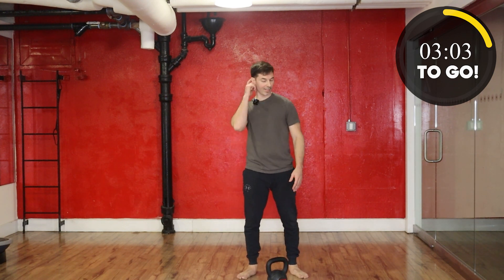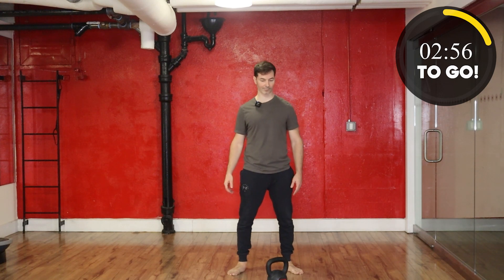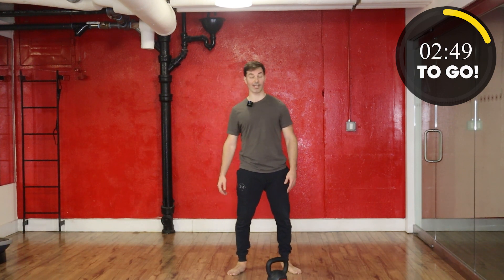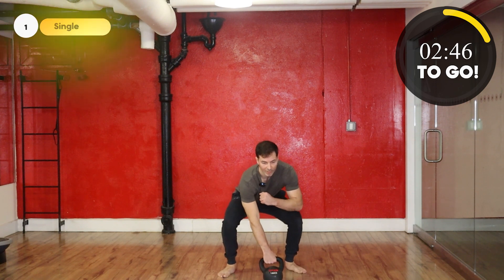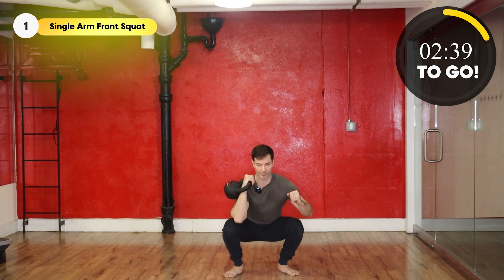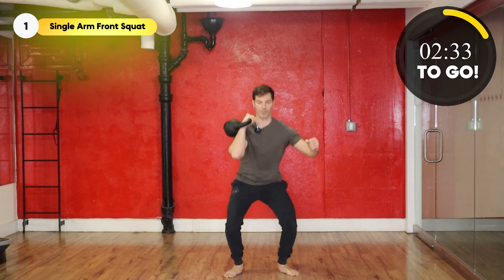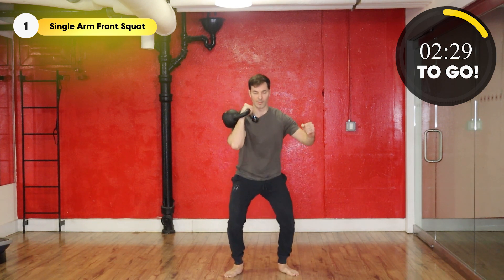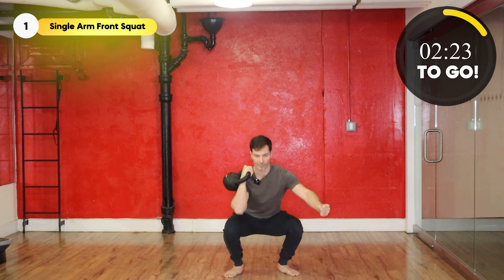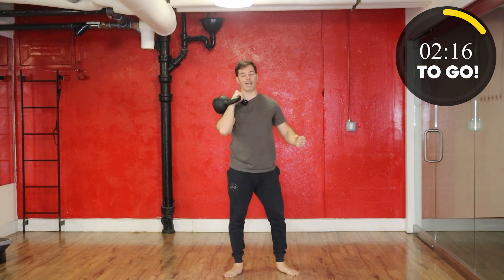All right, 20 seconds — now we're picking up with squats. 10 seconds. In 4, 3, 2, 1, let's go! All right, and take a little break.